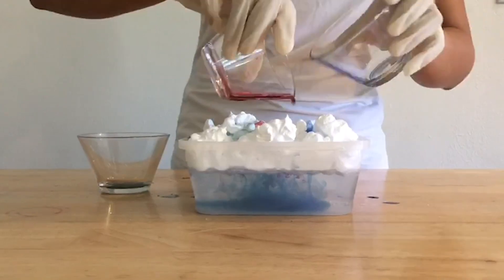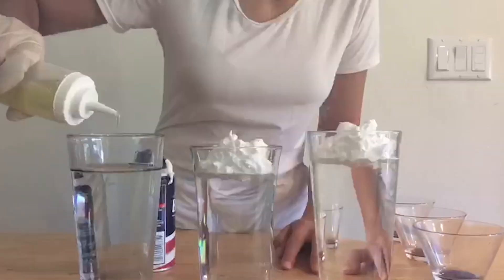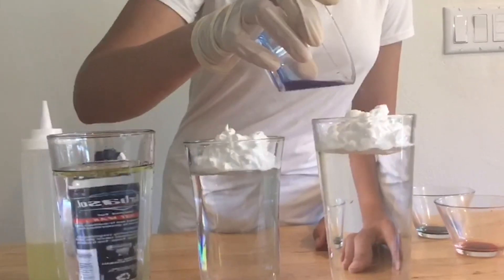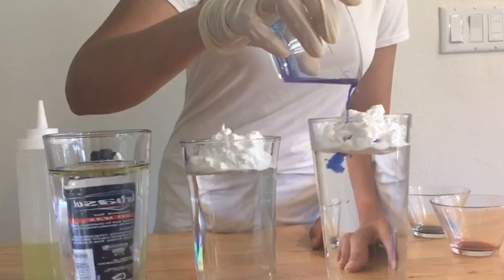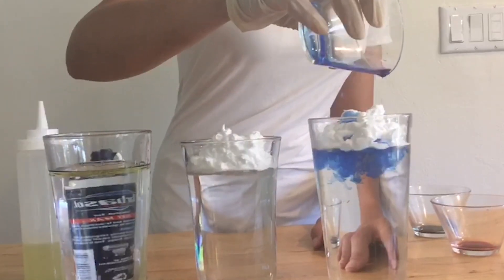Once the water vapor rises it condenses and makes clouds, which are more dense than normal water vapor. This is like how we add the food coloring to make our clouds more dense. As the clouds get heavier, gravity pulls the water or food coloring down again and we get rain.